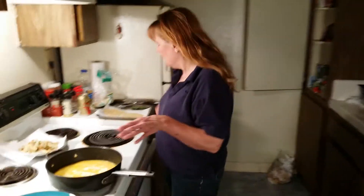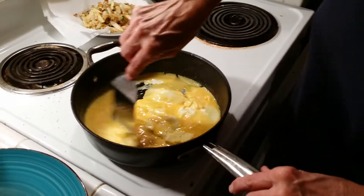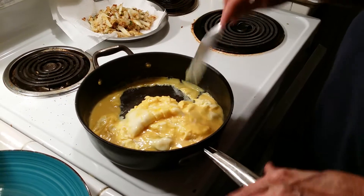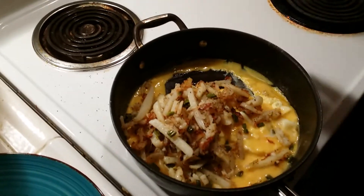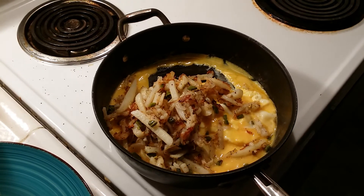Hello, tonight I'm making a poor man's dinner and this is really cheap and easy to make. I'm scrambling six eggs, they're almost scrambled, and I'm adding some french fries I made with onions, and a jalapeno pepper, and some garlic.